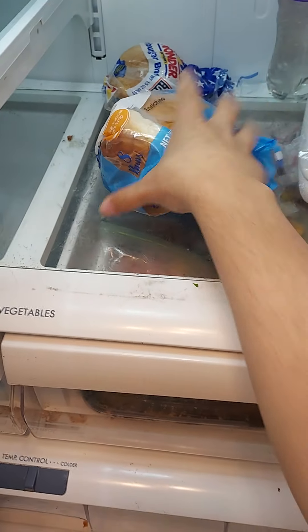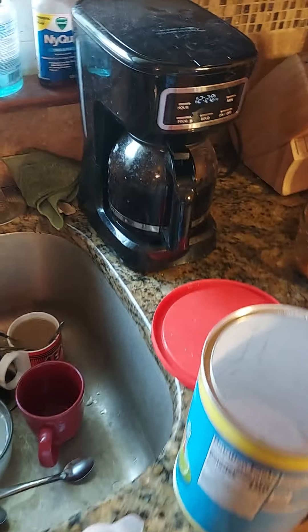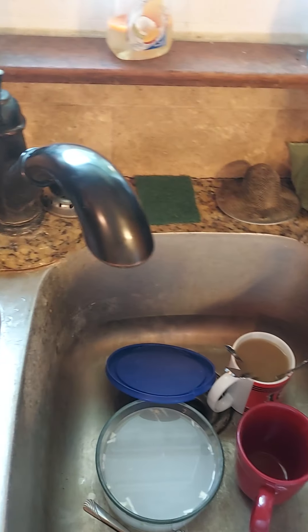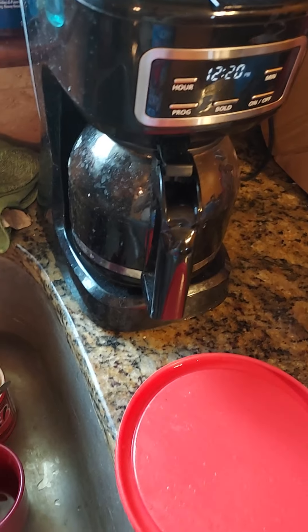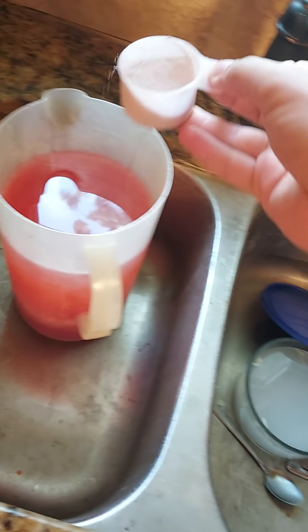So now I'm going to get the hamburger buns into the microwave. You've got to put the buns in the microwave — about 20 seconds, okay mom.